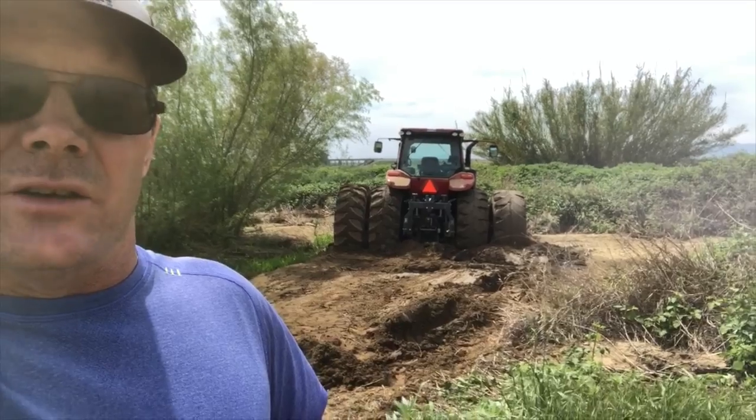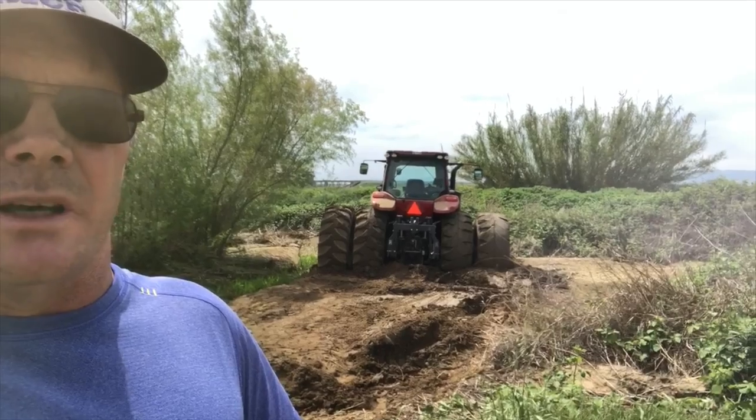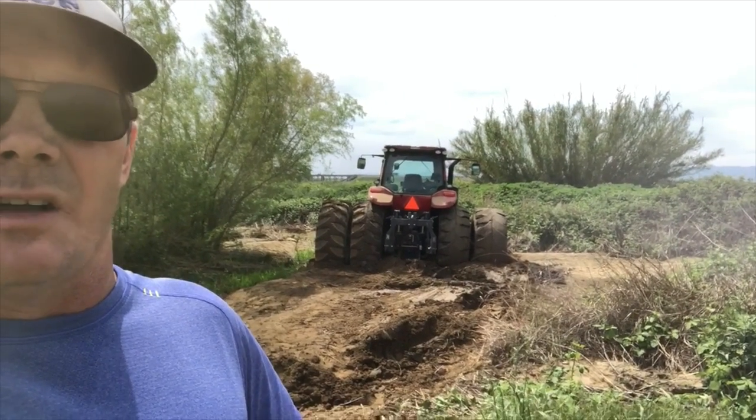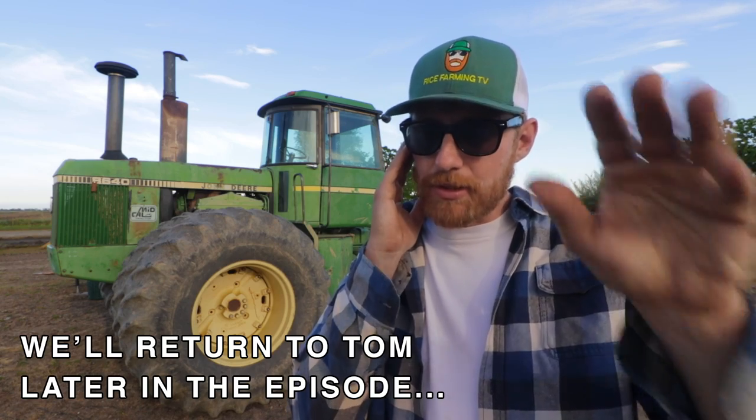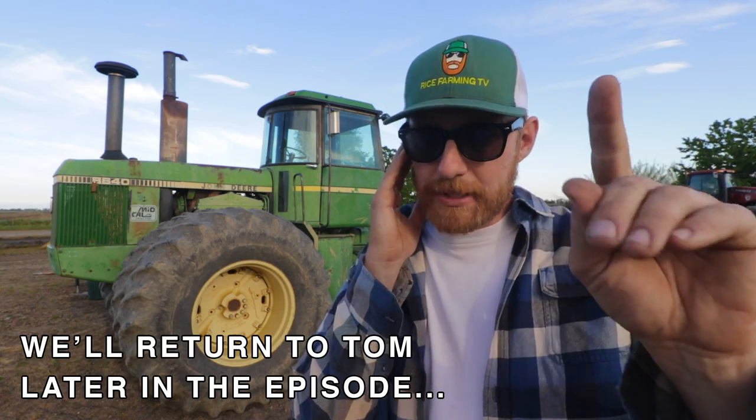And what are you going to do, Tom? So in a few minutes our big 420 is going to be here. We're going to see if we can pull it out with a cable. I'll send you the video. We want to see the tractor pull though, we want to see the action. So don't forget to film that. Please. Very important.